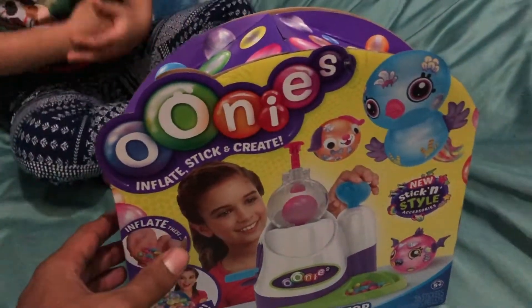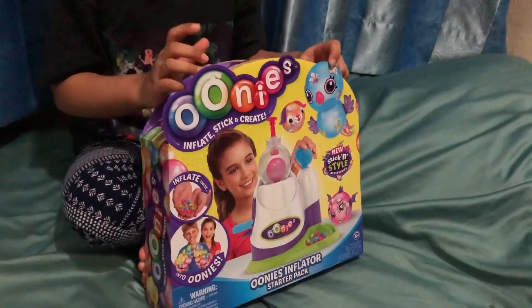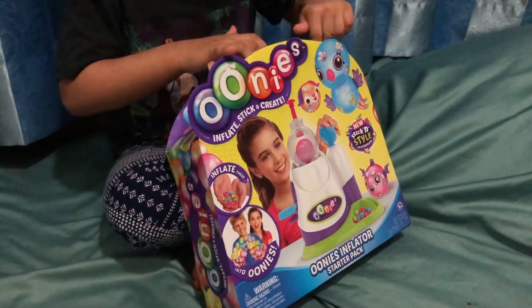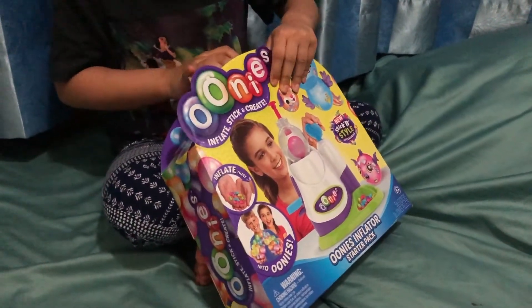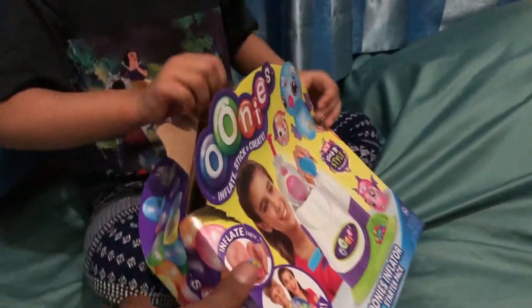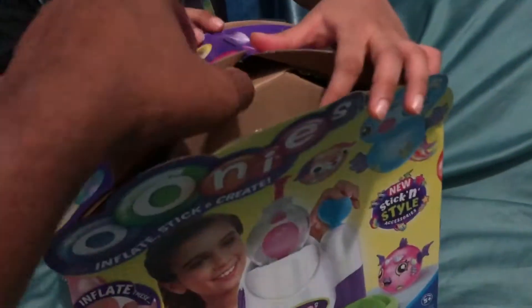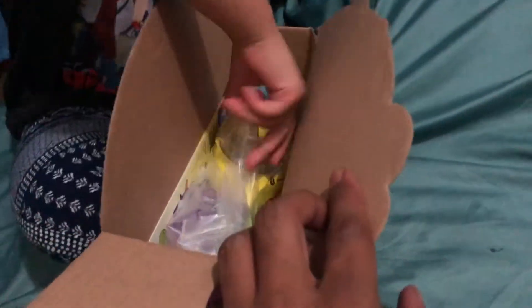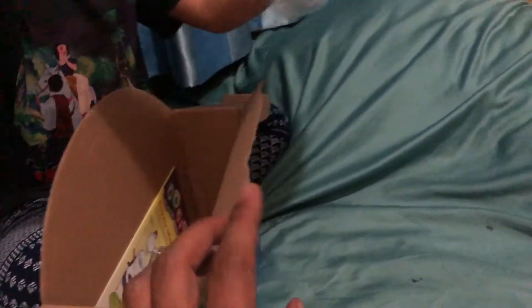Should we open it now? Yeah, okay. So let's open it Inayat. Do you need my help? You don't need my help? Slowly Inayat, slowly. Open from here, like this. Wow! This is the balloon machine. This one also, and this one.